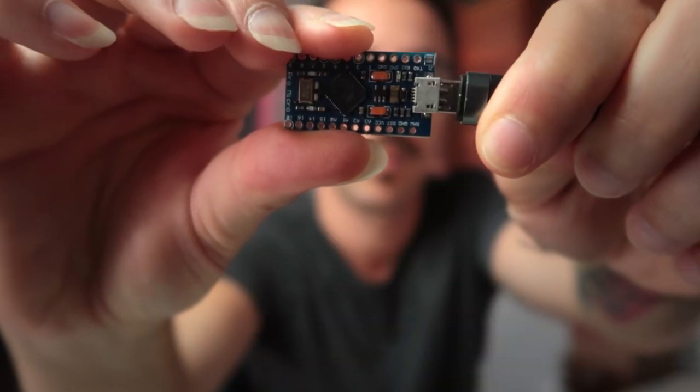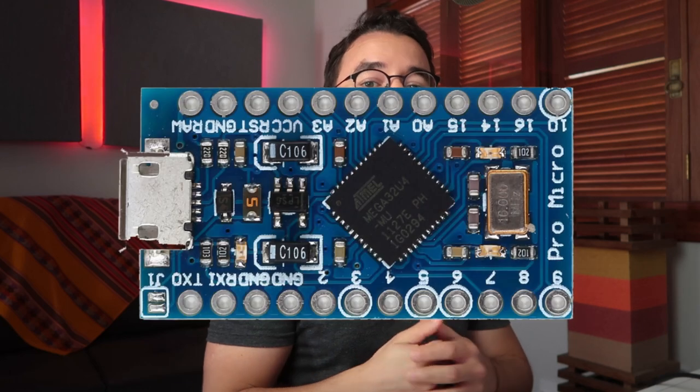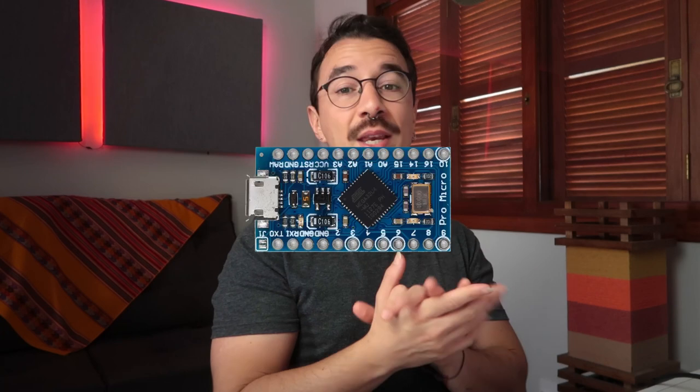In this video I'm going to show you how you can use the MIDI USB library. The MIDI USB library is used to make your Arduino a MIDI class compliant device. However, you can't use it in all Arduinos — it's for Arduinos with the ATmega32U4 microcontroller, so you can use it in the Arduino Leonardo, Micro, Pro Micro, or any other Arduino with that chip.